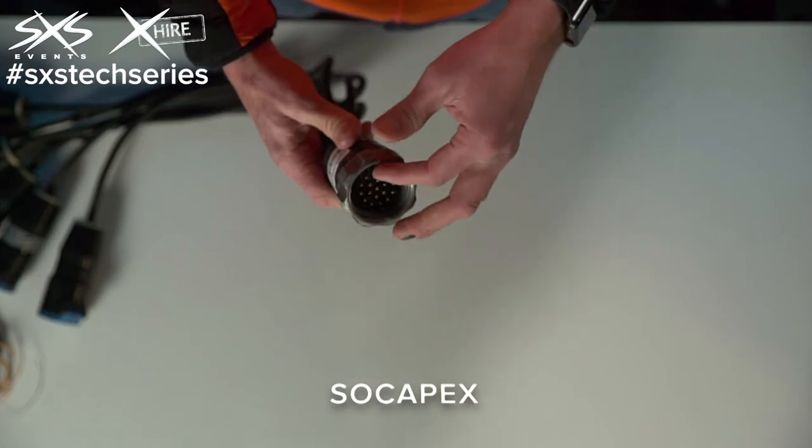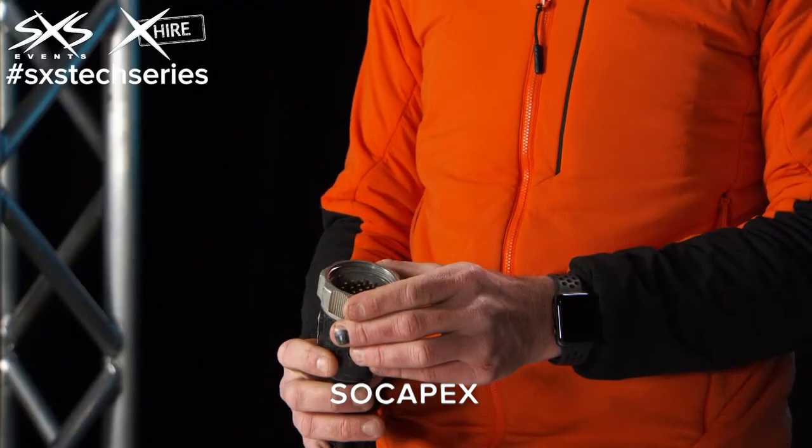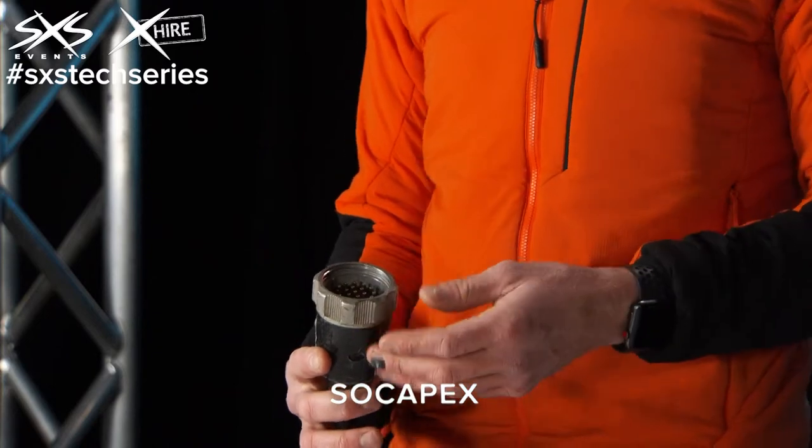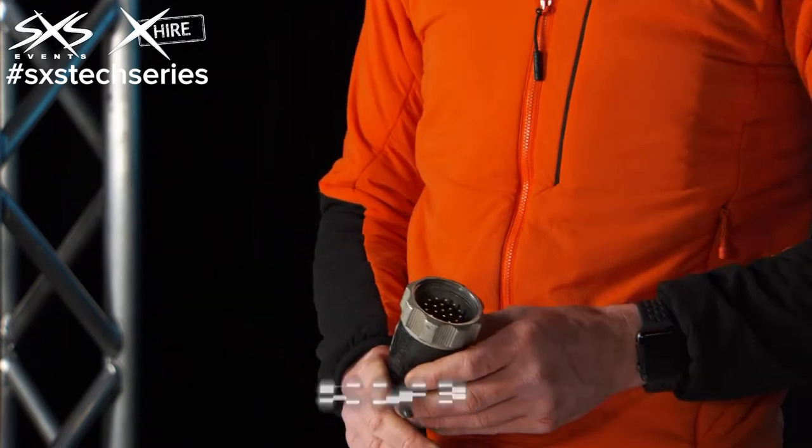It has a male and female connector so you can add more to extend them. They're very durable and some are also IP rated, which means they can get wet to a certain level as well. A fantastic connector, very broadly used for all sorts of medium and larger scale projects.